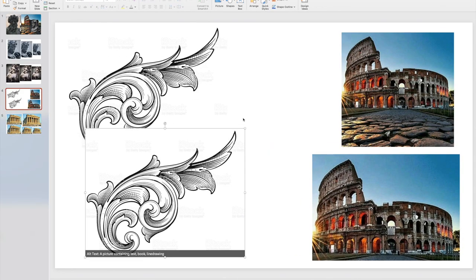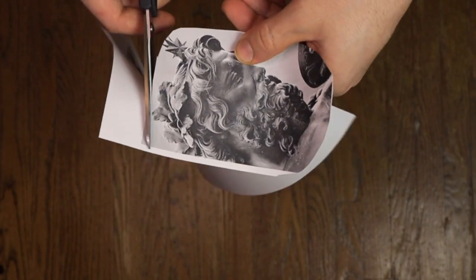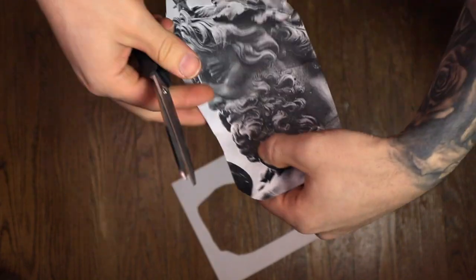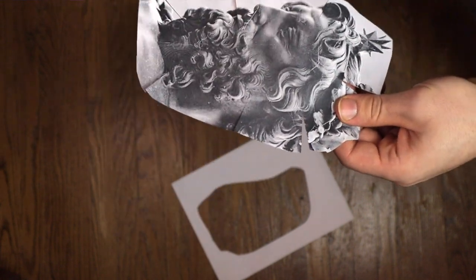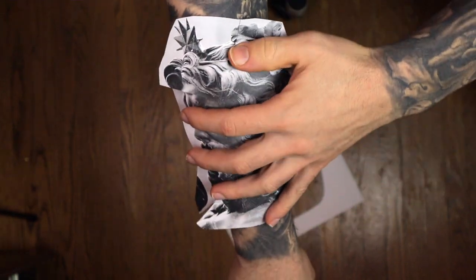Once you've got them printed out, cut around any excess that you couldn't remove in the crop — a crop can only do so much in a square. Cut around the rest to make it conform to your body better. Also, make a couple of incisions and straight cuts into the paper — it'll make it bend better along the skin so you can get a better understanding of how it will fit and contour to the body.